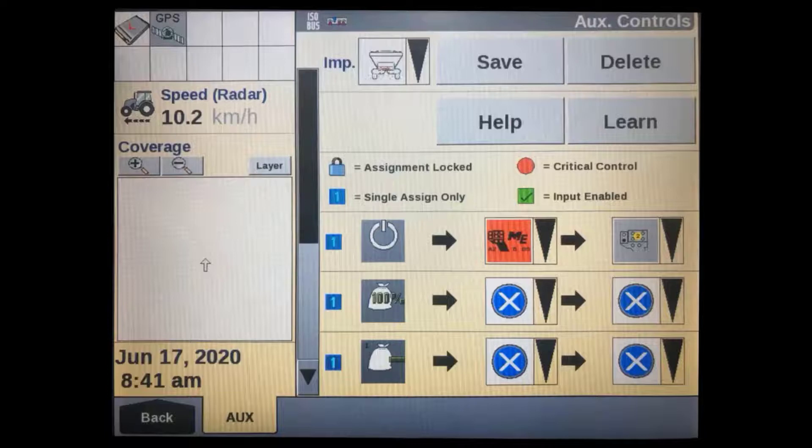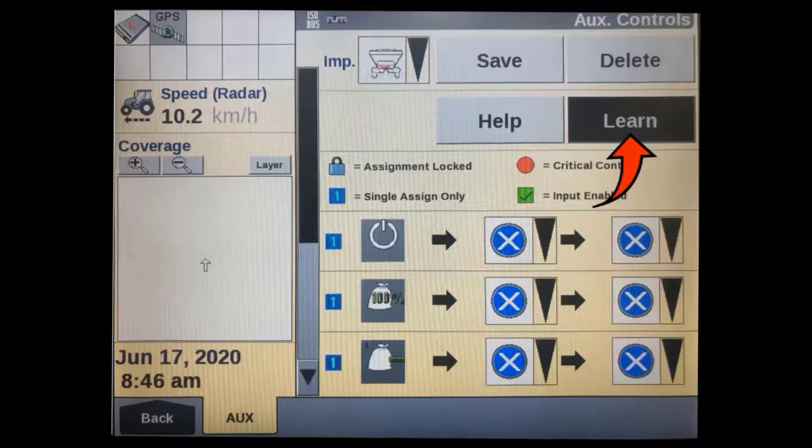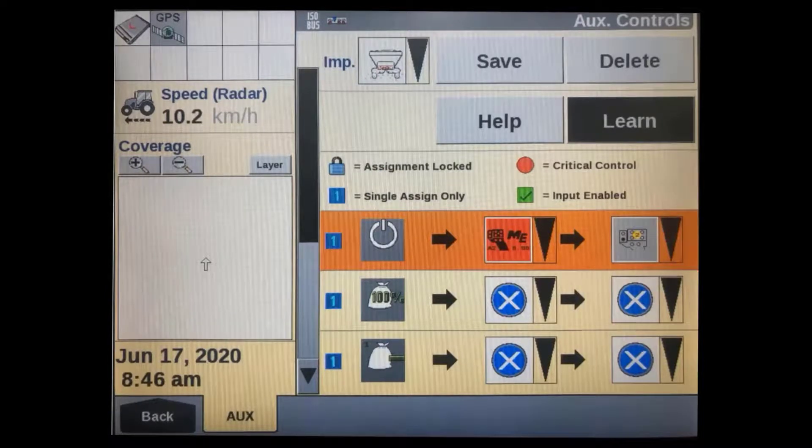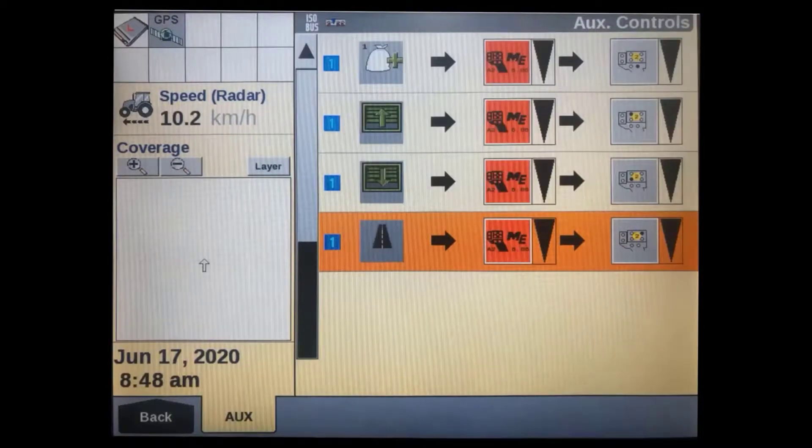Another way to set these assignments is to press the learn button, which will remain black during the learning process. Next, select the function — its row will turn orange. Then press the button you want to use on the auxiliary control itself, and the second two boxes will automatically populate. Repeat this process for all the other functions you want to add.